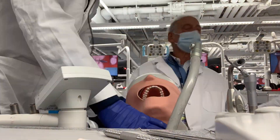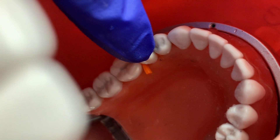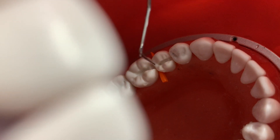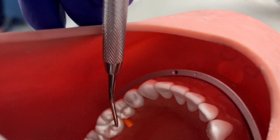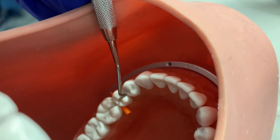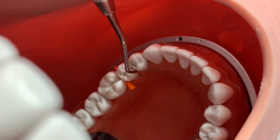Shoutout to the absolute legend himself, Dr. Conrad — you're going to see him very shortly. He helped me out and gave me some awesome tips. What I'm trying to do is create a line across here, and we want that line to be 1.5 millimeters deep, which we can measure with our perio probe. From there we're creating a step, and we also want our small hatchet to pass through without resistance — which we're getting there. It's not really getting stuck, maybe at this end I need to polish a little more.